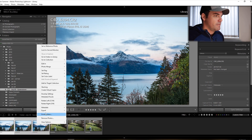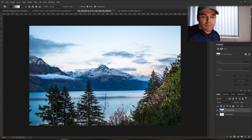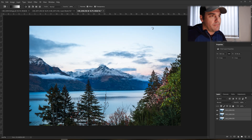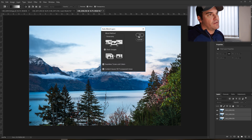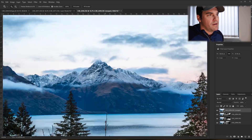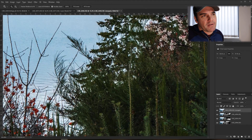Now I'm going back to Lightroom to select the Queenstown photos — one, two, three. Edit, Open as Layers in Photoshop. They come in just like the backyard photos did. Once that's done, select the top and bottom layers, go to Edit, Auto-Align, and hit OK to make sure everything's lined up. Then go to Edit again, Auto Blend Layers, and hit OK. We just wait — and there we have it: sharp mountain peaks, sharp lakefront, and sharp trees in the foreground.